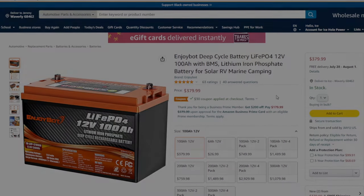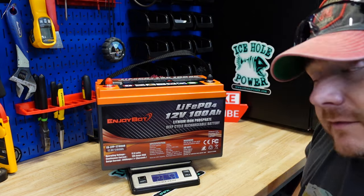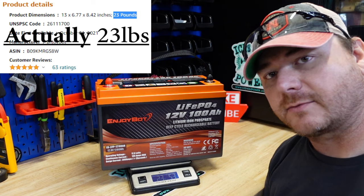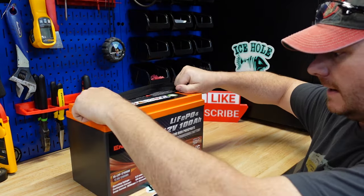Let's get this battery weighed. The Amazon listing said 24 pounds — I'm getting 23 pounds 5.3 ounces. Now let's do the short circuit protection test.